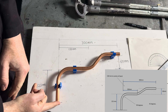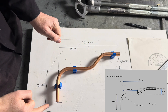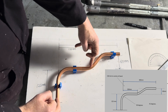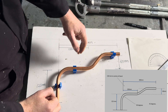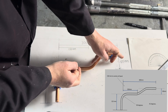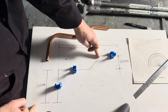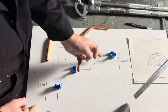The specifications are: from the end of the pipe to the centre of this pipe is going to be 125mm. From the centre of this pipe to the centre of this 45 degree bend is going to be 150mm. And the actual offset height is going to be 60mm. So 125mm, 150mm, that's a 45 degree bend and that's a 60mm offset.